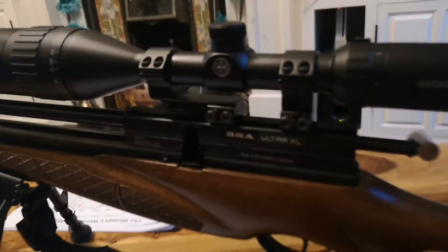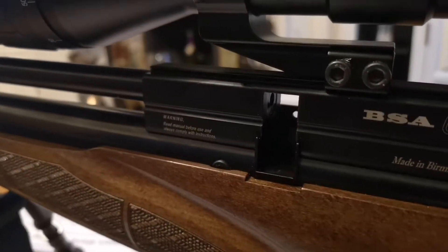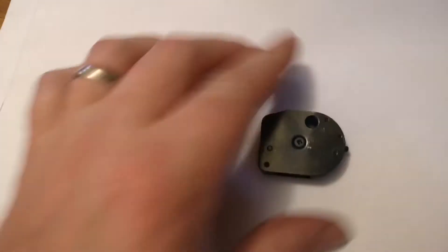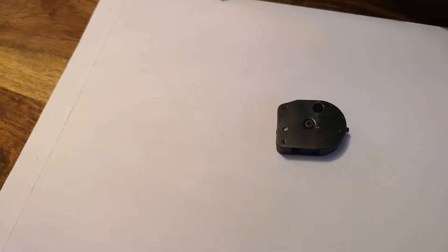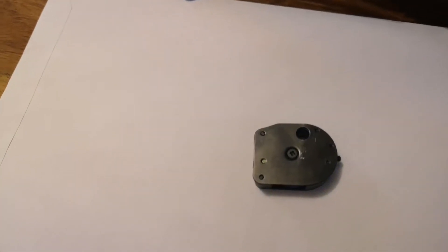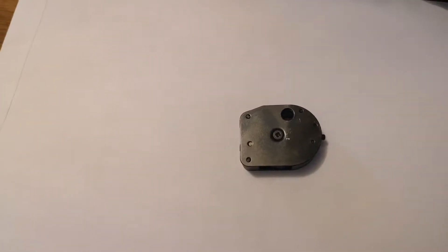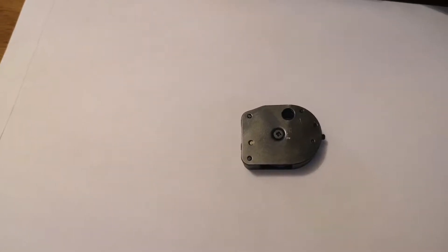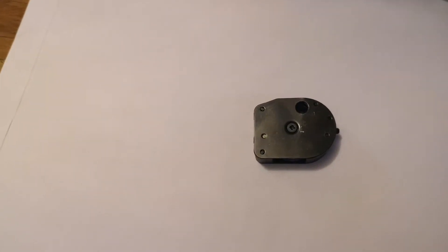The only ones you can buy on the market are either ones that you pull out from here, or you just pop the pellet in the other side and let it roll down. This is the original BSA magazine which we all know and detest. It's not bad, but it does jam. I don't like the loading mechanism because when you index it to the next pellet, you've got a chance of damaging the next pellet because of the locking mechanism.